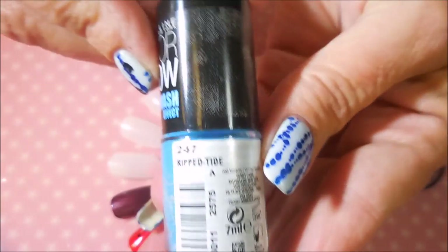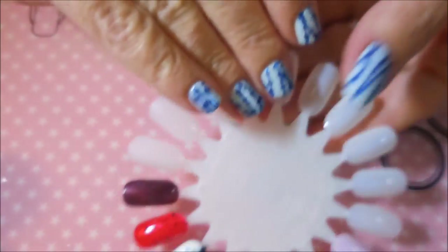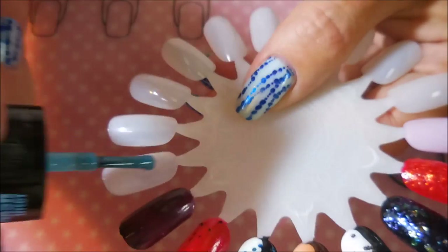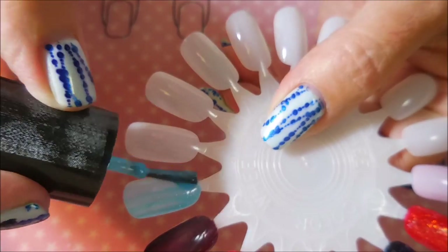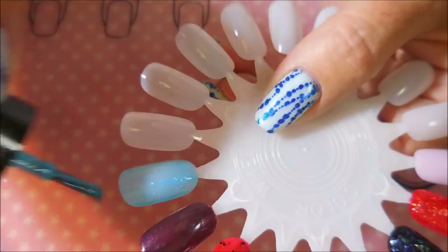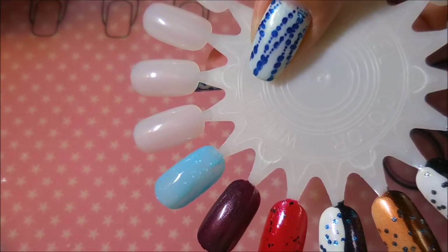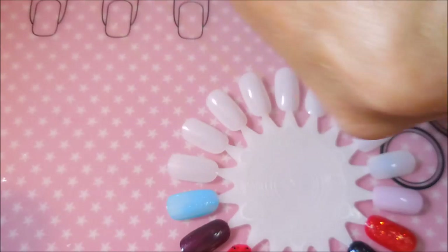This next one is from Maybelline Color Show, from their Acid Wash Effect. It's just a really unusual polish. I described it maybe better in my other video, but we're going to swatch it today. It's not doing so great right now, but it does build up very nicely in two coats — just that nice baby blue with those matte white glitters in it.